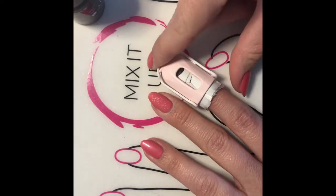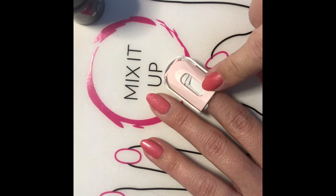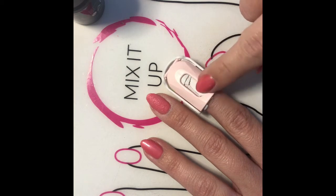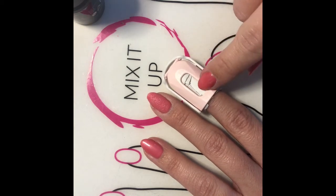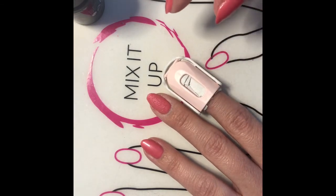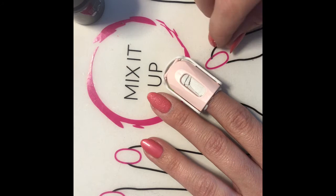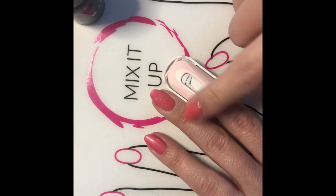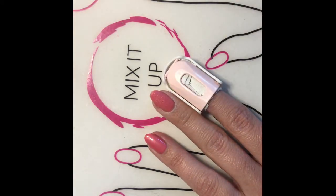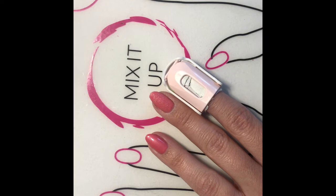So the remover pad will sit for five to ten minutes. I always check at five minutes because sometimes I find it's a quicker removal than the ten minutes. And if I leave it on for the ten, it actually reverses it and makes the polish stick back to my nail. The flake off takes three to five minutes. I usually set a timer just because life gets busy, or you're impatient and then it hasn't done its full potential of work.